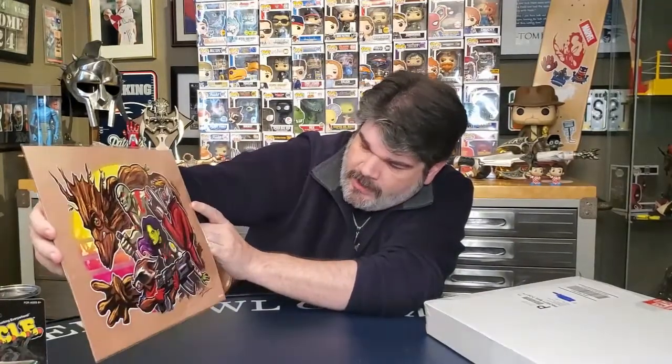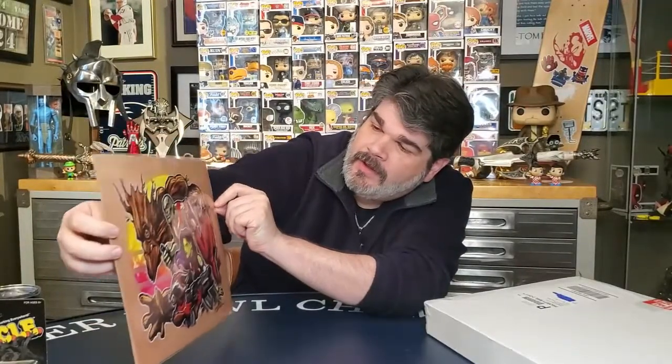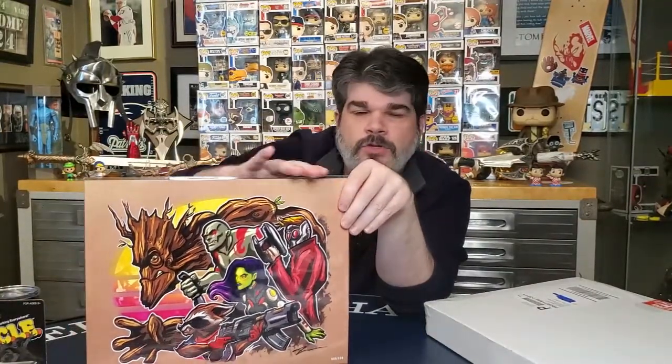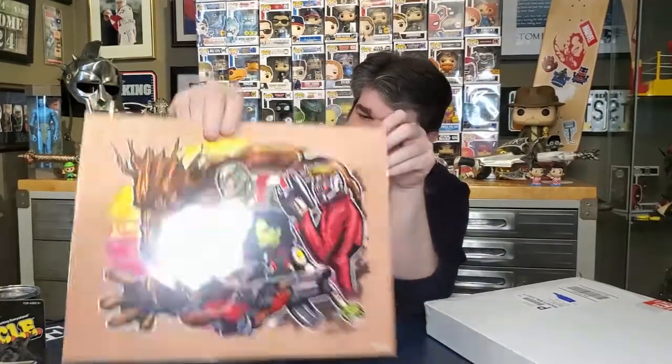I feel a bunch of eight by tens in here. We got a certificate of authenticity from BAM Authentic. We've got a Guardians of the Galaxy picture — it's a limited edition from 350, this is number 228. Limited edition print — I like it. You can see Groot, Rocket Raccoon, Star-Lord, and all the other various folks. The usual size is eight by ten but these appear to be bigger — I'd say this is 11 by 14.